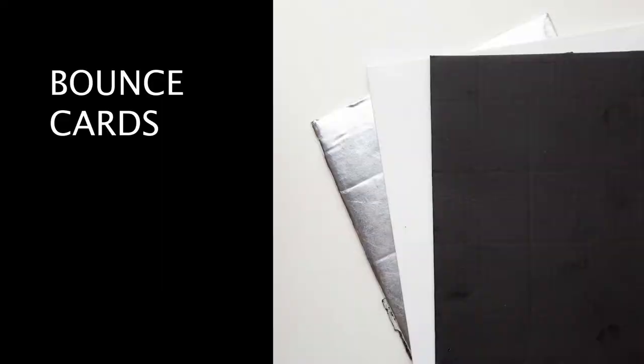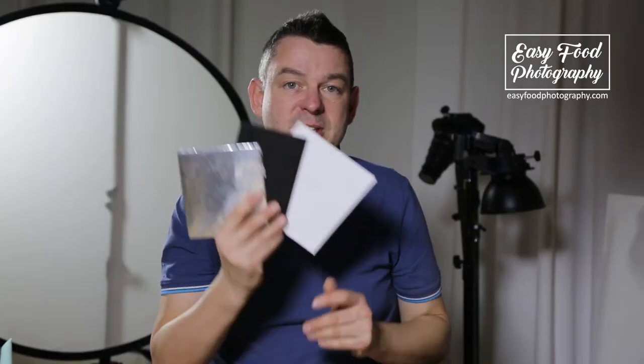The good thing about food photography is that a lot of tools you need for your daily routine are really cheap to have. Tool one is my absolute most used tool at all, and the good thing is it costs nearly nothing. I'm talking about my beloved bounce cards.